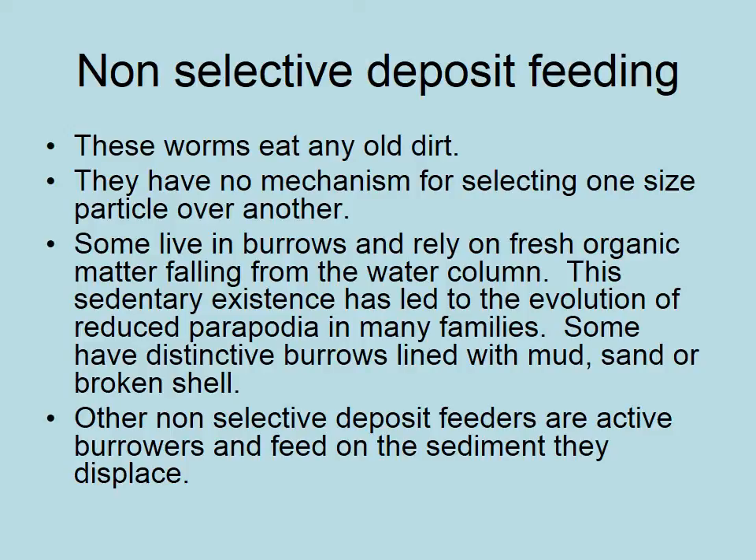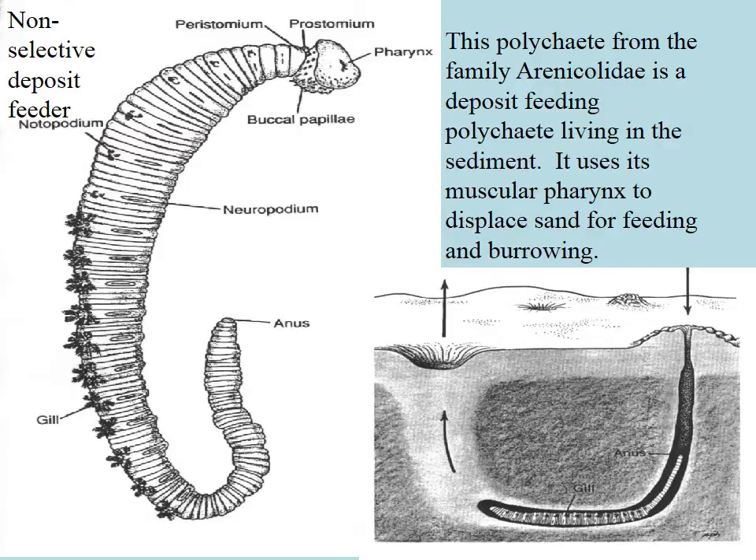Non-selective deposit feeding: any old dirt — you can stop the video and read this over. Here is Arenicola. We'll find these in estuaries and intertidal areas. You'll see little piles of poo around and then you know where the Arenicola are. They essentially ingest particles out of the front that fall down the burrow they've made.